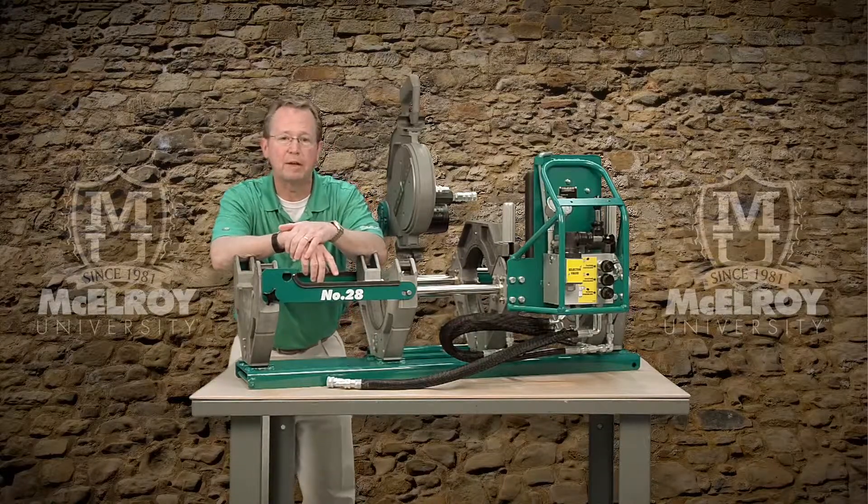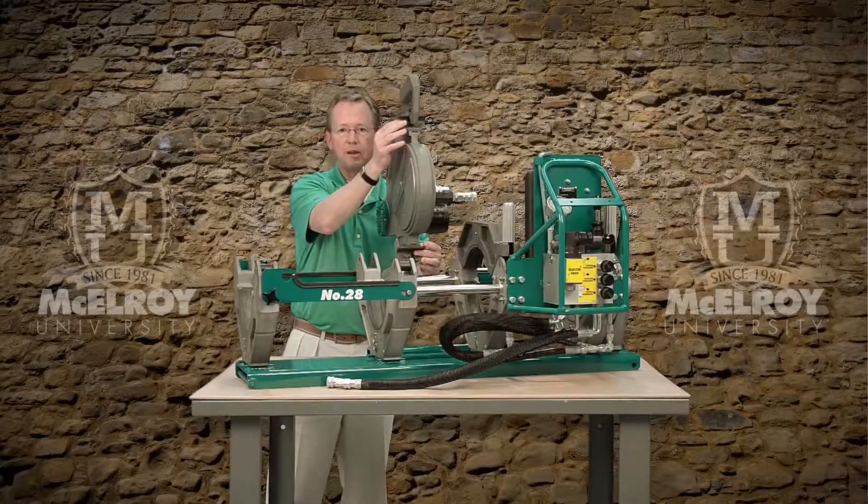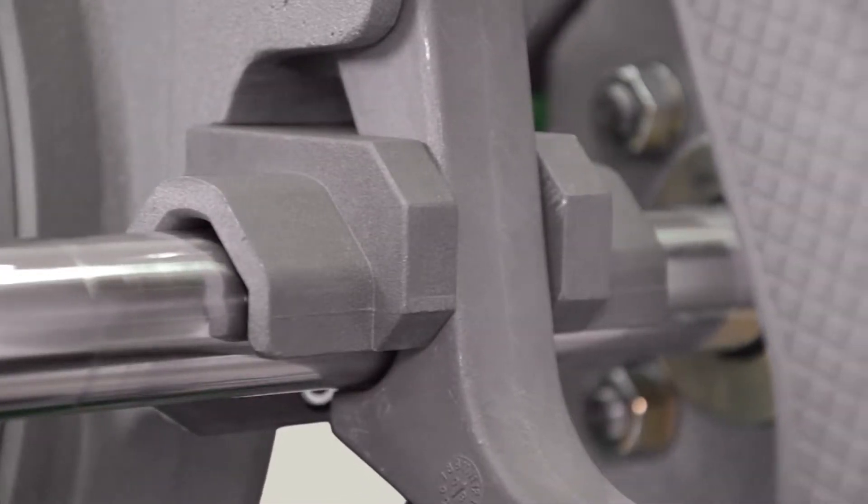Now notice the facer stops. These built-in mechanical stops help you achieve an even face off time and time again.